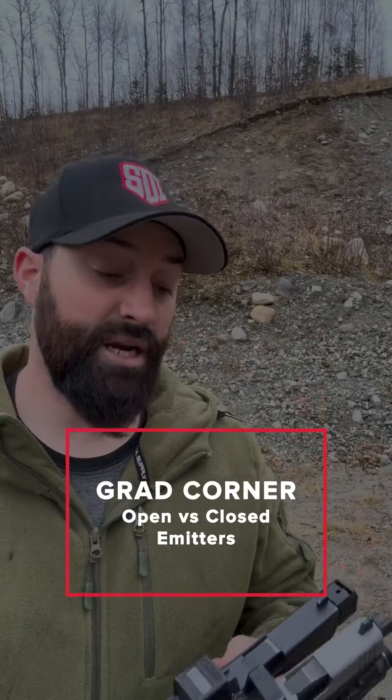Hey there folks, Caleb Downing with SDI. Real quick, I want to talk to you about closed emitters versus open emitters and some of their advantages. Let's get into it.